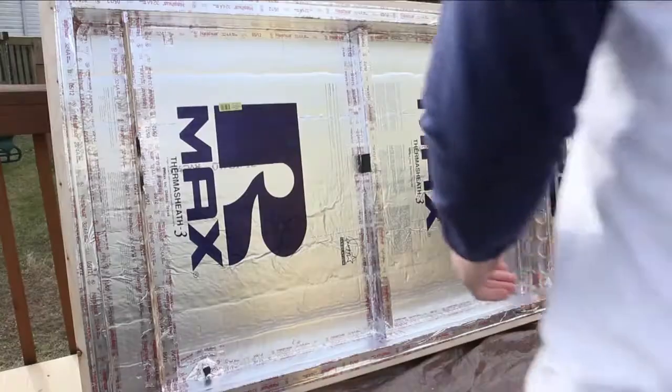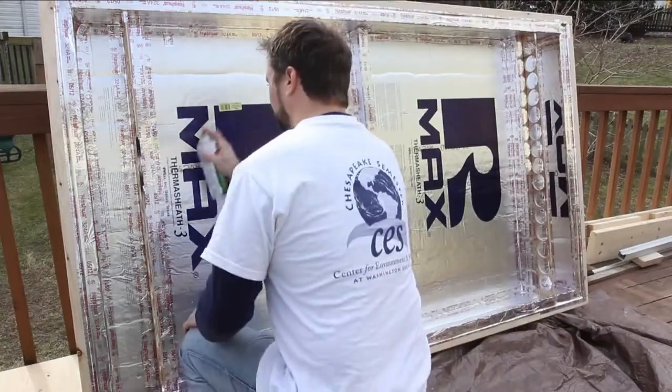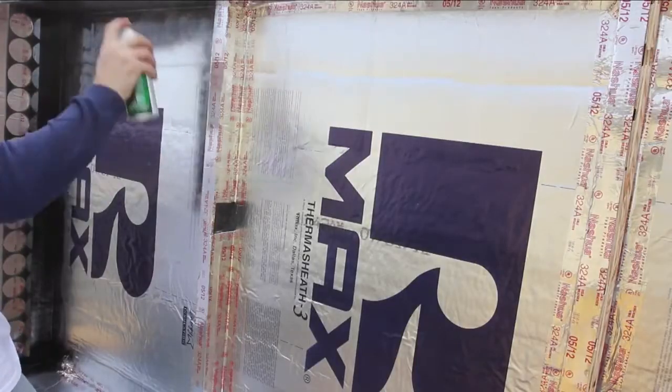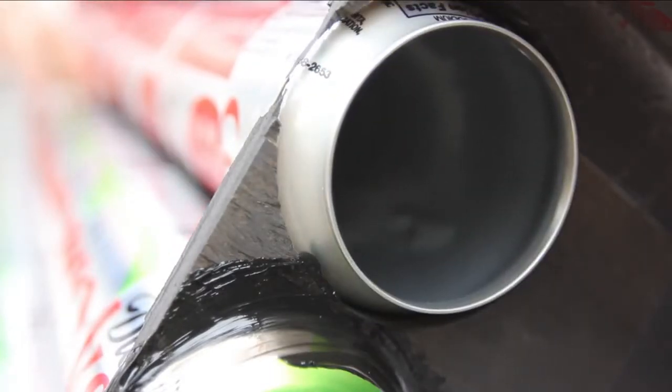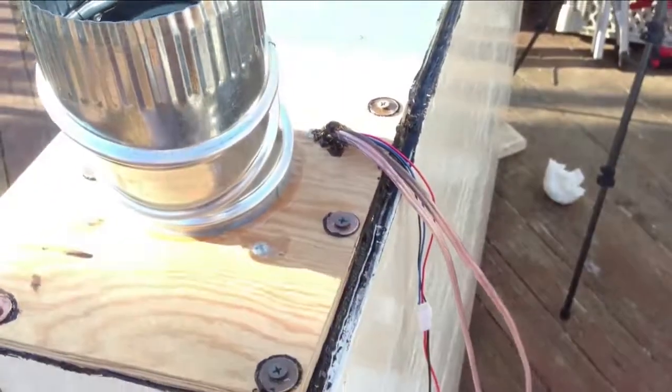I was even able to get a recycled sliding glass door for the top of my heat collector. By spraying the cans and the interior of the box matte black, they'll absorb the sun's rays just like asphalt on a hot summer day. A thermostat inside the heat collector makes sure the fan only blows air into the cans when they are hot enough to warm the air — otherwise, on a cloudy day or at night, the air would cool down as it circulated through the box.